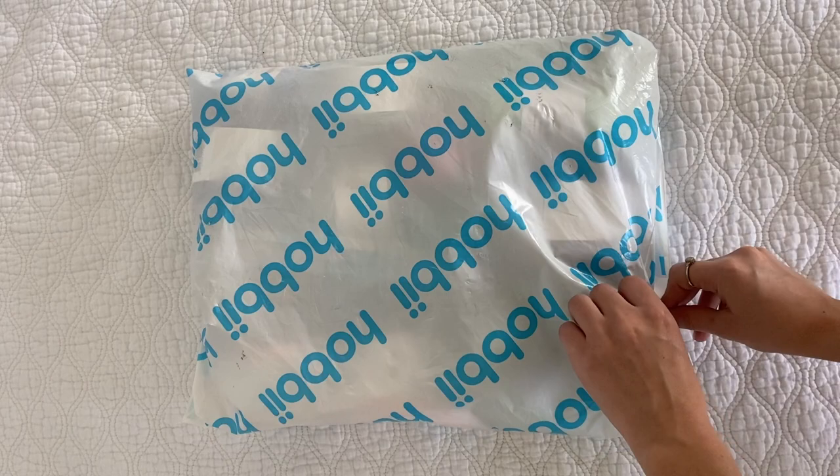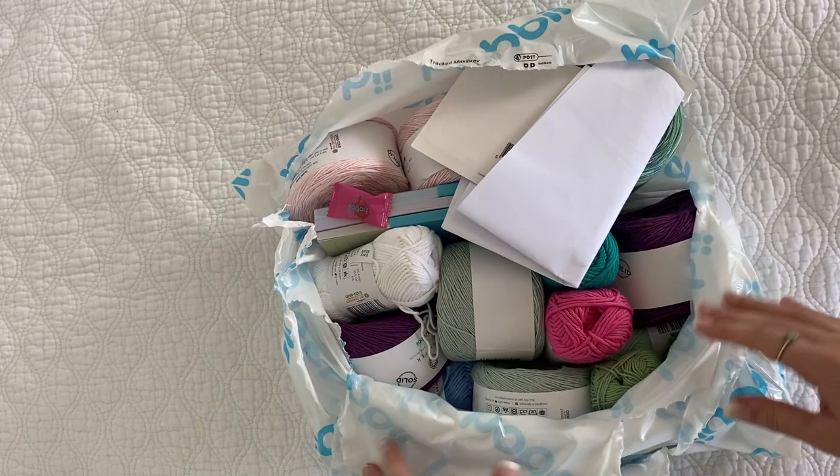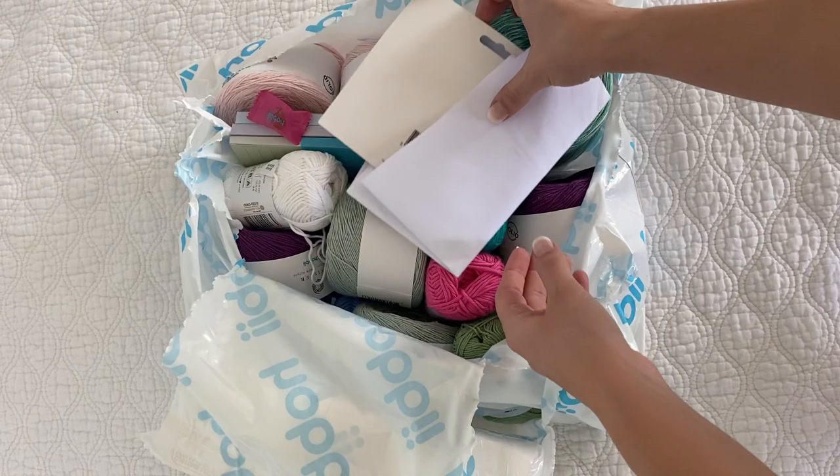Hello everyone! Today we are doing something a little bit different. I just got a bag of yarn in the mail from Hobie and I'm going to be doing a yarn review with you guys. A representative over at Hobie reached out to me and wanted to send me some yarn to show you all, so I thought, why not?